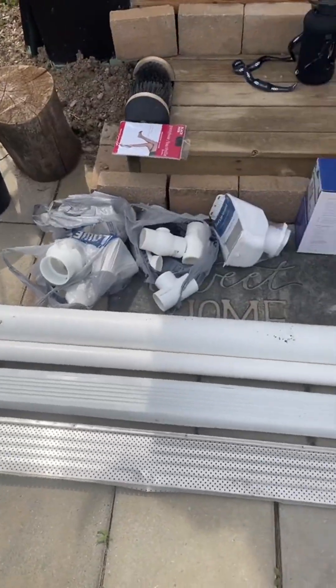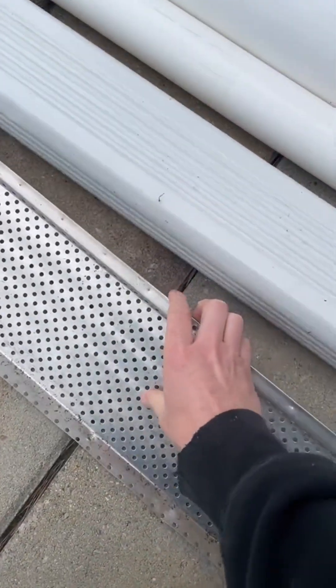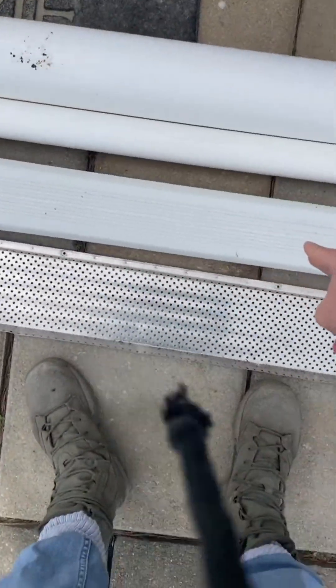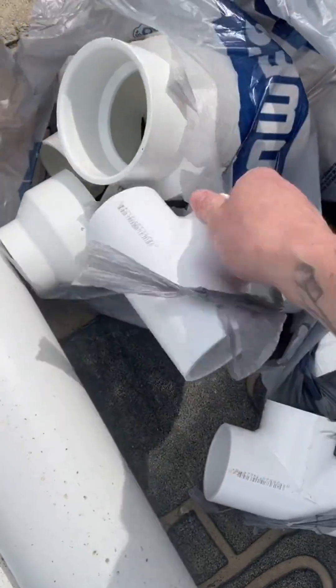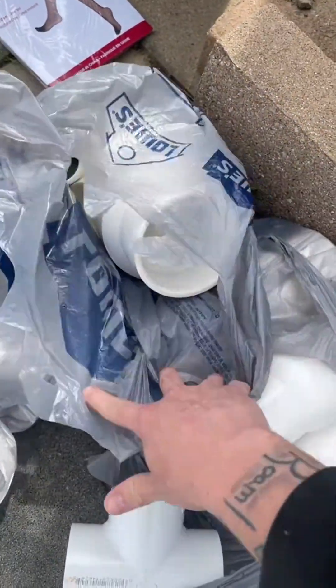The next step in this rain harvesting collection system is putting all the PVC piping, shut-off valves, and everything together. We got everything laid out here that we need. We got the first line of defense, which is this gutter guard that's going to be on top of the gutters. We got our downspout, our PVC piping, our shut-off valves, and everything else we need to put together this entire rain catching system.